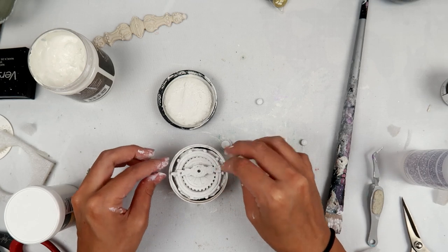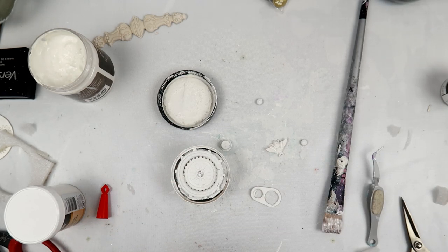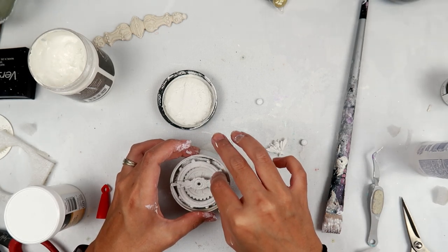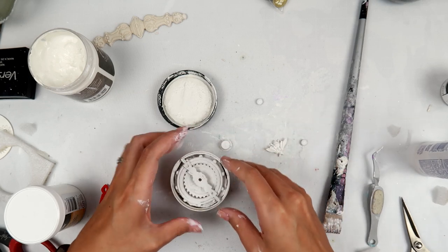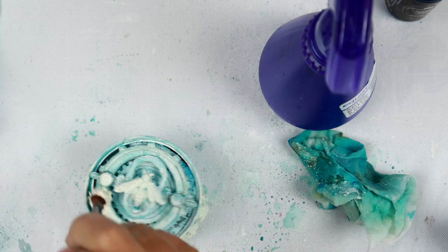I put some foam — it's like packaging foam, probably from an electronic or something — underneath all of the embellishments so that they are raised and you can see all of them from the top. I didn't want this to be something you had to pick up and look inside of, although that would be fun as well. I just placed all of those embellishments on top. I didn't realize I was so zoomed in, so I do apologize for that — I was probably doing three or four projects at a time.